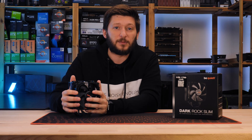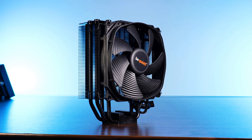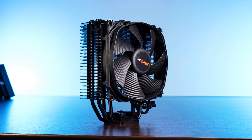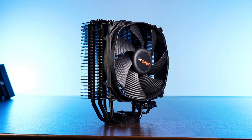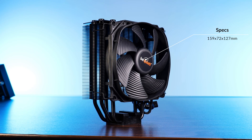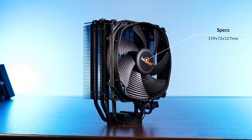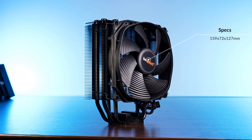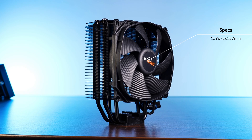So this is the new Dark Rock Slim, and very accordingly to its own name, this thing is slim — it's really slim. While it's still exactly as high as the Dark Rock 4 at 159.4mm, the heatsink of this thin boy measures only 50mm in thickness and 72mm with the fan installed.